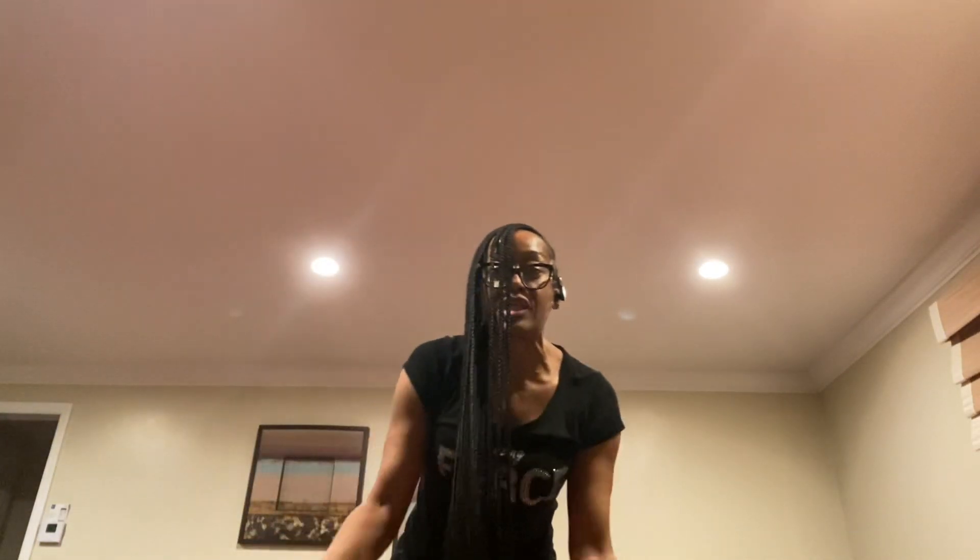Use what you have in your surroundings. If you don't have the free weights, the kettlebells, the medicine balls, you don't necessarily need them. This has been Tracy, your reset coach — birthday month March madness, tips no tricks — and I will see you guys on day 10. Take care.